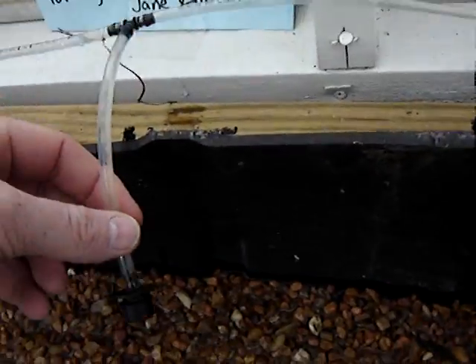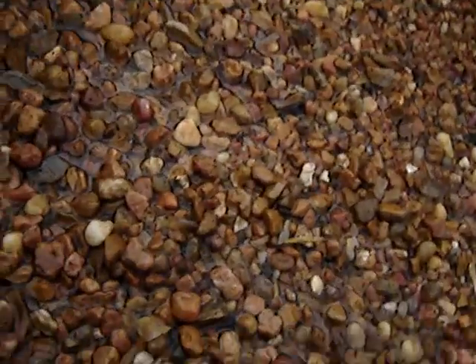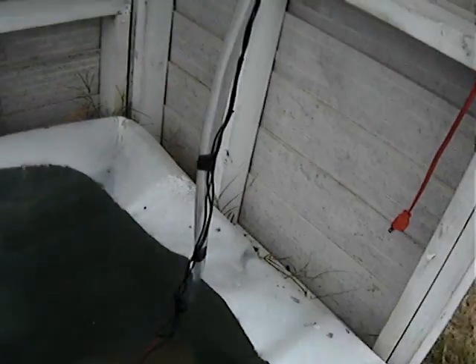You can see the water dripping out of each of my little feeders here, and it comes from the bed to here, into my trough, all the way down my trough, and then out here — and that's it.